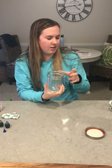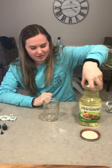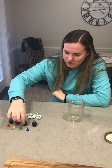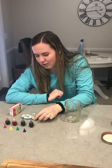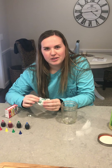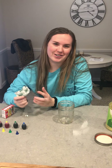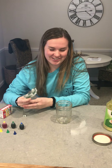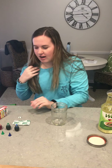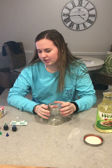What you're going to need is a jar or a clear cup, some water, vegetable oil, and some food coloring of your choice. The most important ingredient is either Alka-Seltzer tablets or denture cleaning tablets — we all have retainers so we use these to clean them, and your parents might have some lying around. This can be a little messy because of the food coloring, so make sure you ask your parents first.